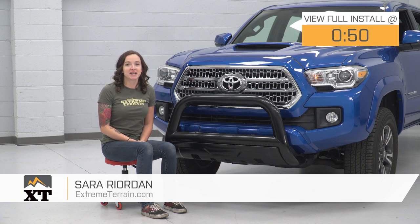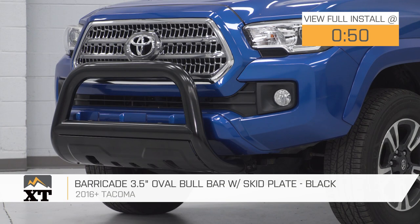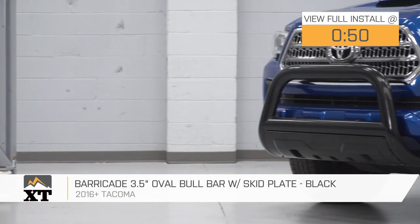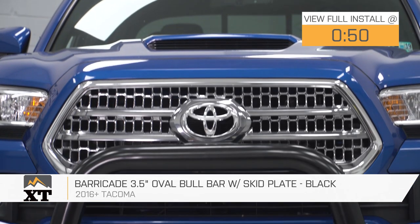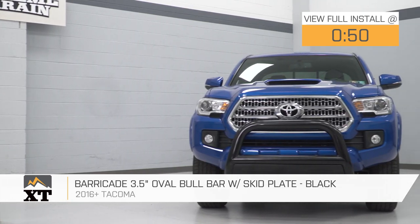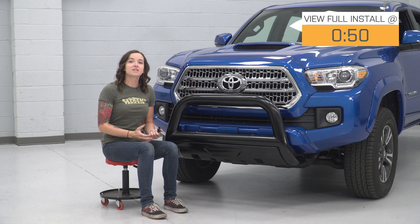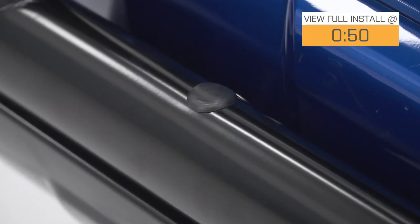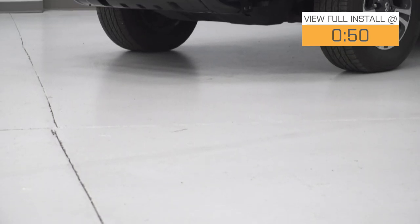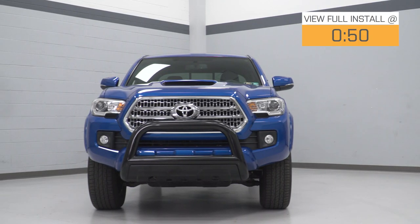Hey guys, it's Sarah from extremeterrain.com, and today we have a review and install of the Barricade 3.5-inch oval bull bar with skid plate in black, fitting your 2016 and newer Toyota Tacoma. This bull bar features heavy-duty tubular stainless steel construction with a black powder coat finish and is also available in polished if that's more your speed. It comes with an integrated skid plate as well as light mounts for the addition of lighting down the road. Coming in at around $220, this is a great way to spice up the look of the front of your Tacoma as well as add the functionality of lighting with the included light brackets without breaking the bank.